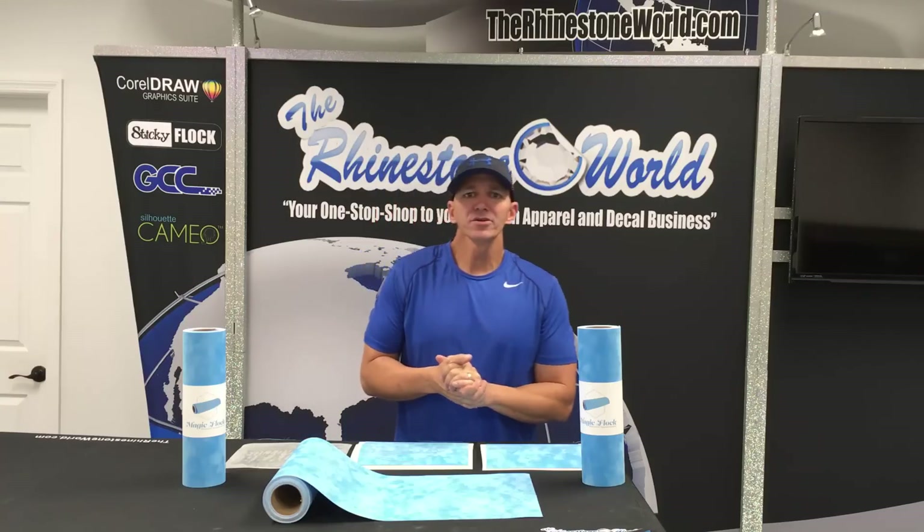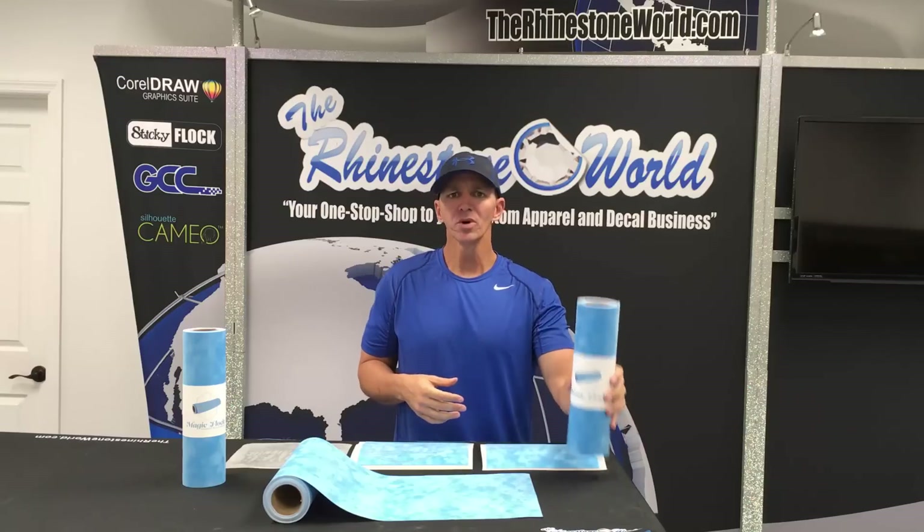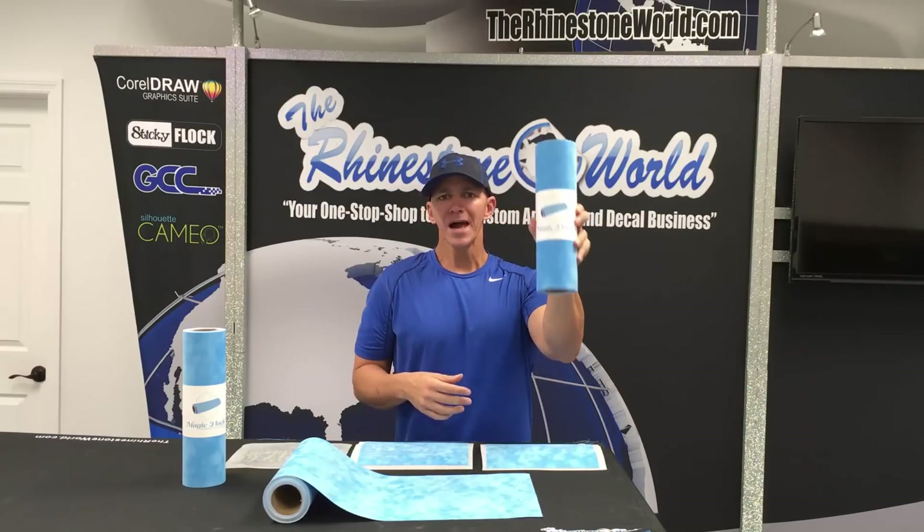Hey there, it's TRW Crew, Matt Misawa here with therhinestoneworld.com. So in this quick video I'm going to show you our new material, our Magic Flock.